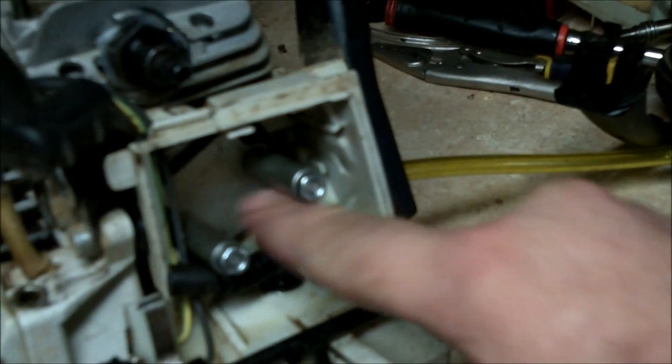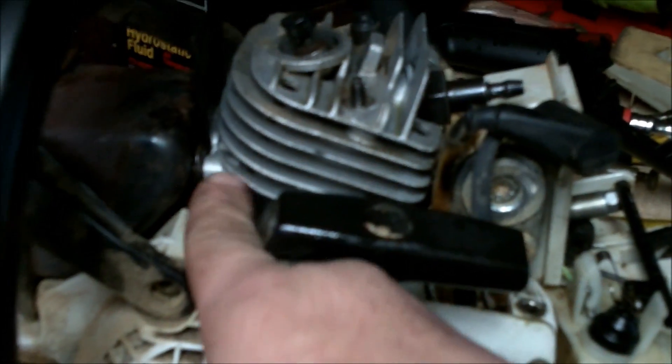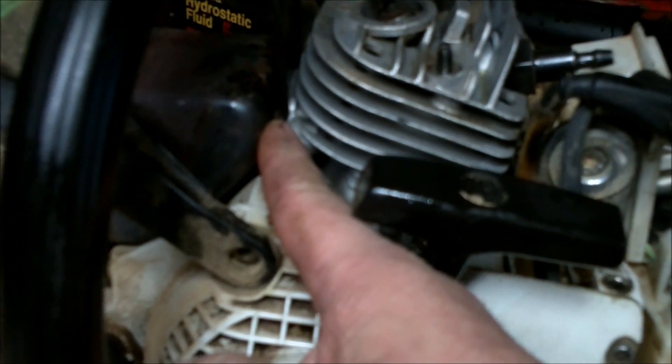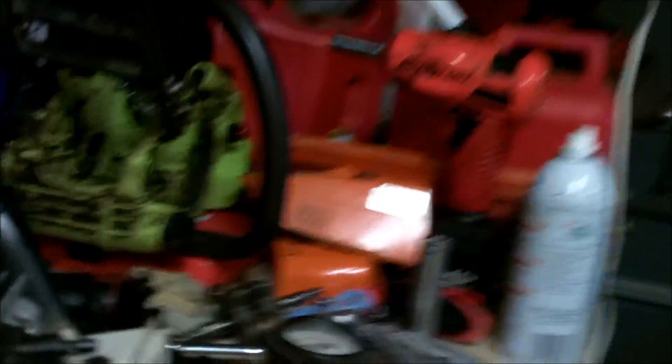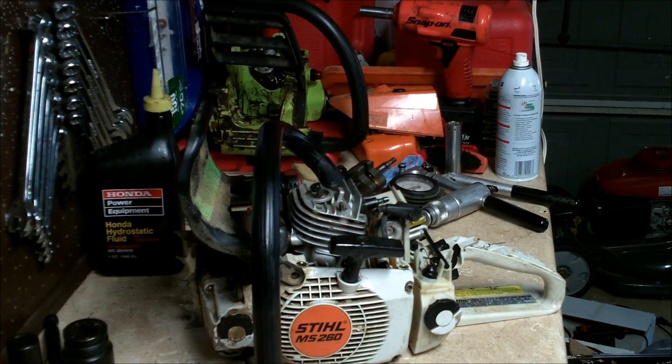What this test does: it tests your impulse hose to your engine, it tests your intake manifold, it's going to test your deco valve, it's going to test the seal between your muffler and cylinder head, it's going to test your crank seals — the seal where the crankcase goes — and it tests the cylinder gasket.